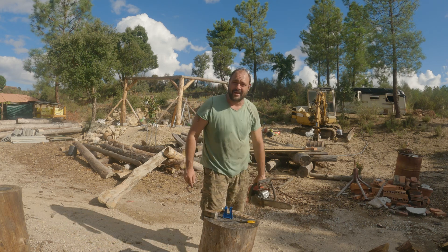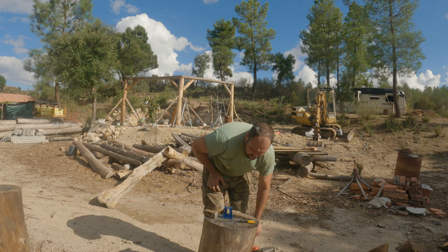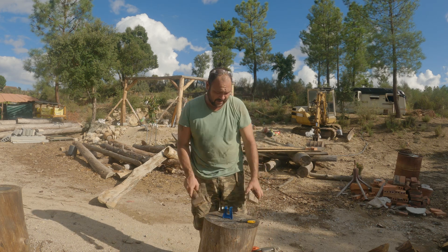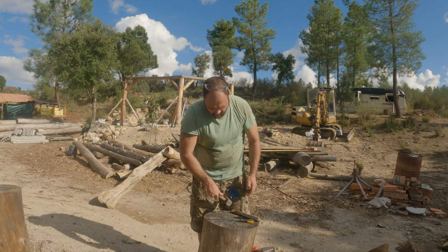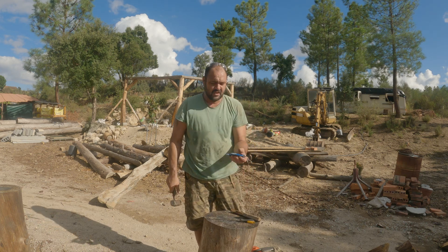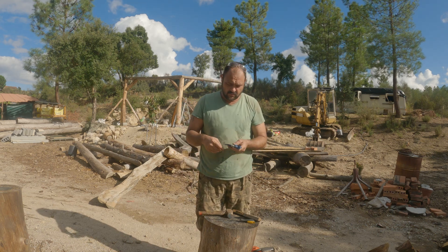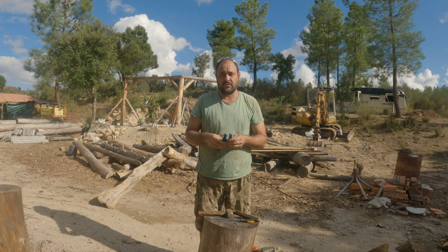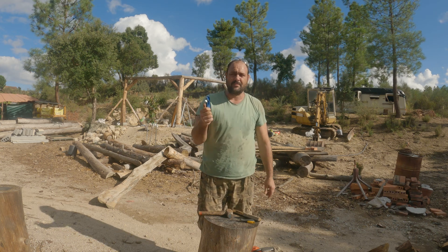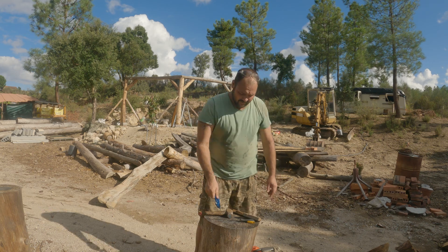That's pretty sweet, hey. It's definitely going to come in handy, especially when chopping trees in the forest or whatever. I just find a stump, bang that in, and you've got a clamp. It's pretty heavy duty. If you want one of these beauties, I bought it and they didn't send it to me, so definitely an honest review. I'll put the link in the description below if you want to get one — they're not that expensive. I forgot how much I bought it for but if you click the link you'll find out.